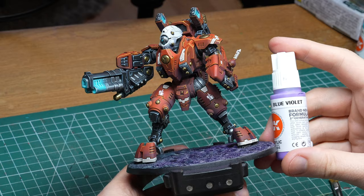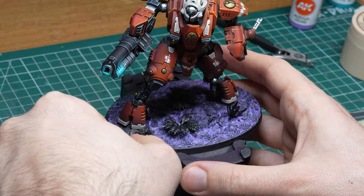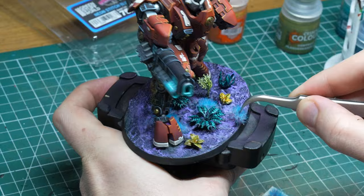Now all I had to do was to finish the base. I dry brushed some blue-violet over the whole surface to give it more highlights on top of what I got from the contrast paints. Then I added some alien looking plants and lots of bluish-violet tufts and called it a day. And the end result looks like this.